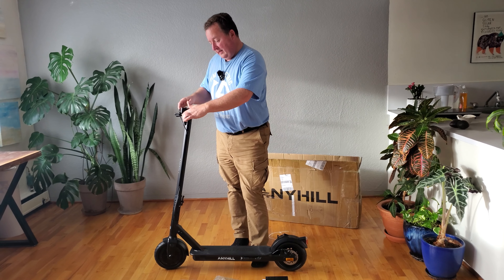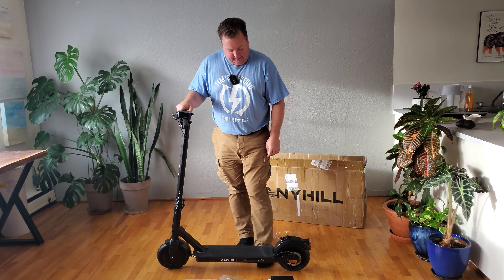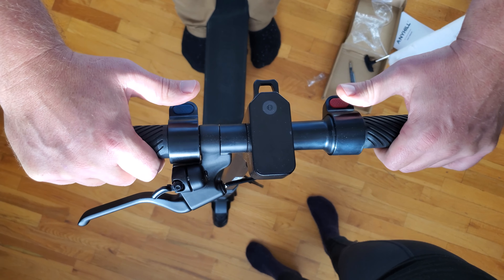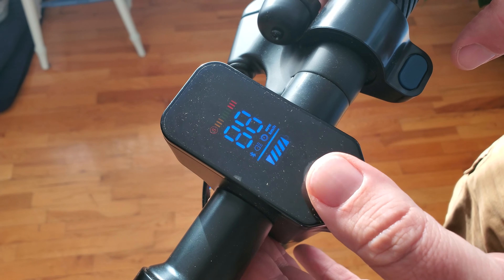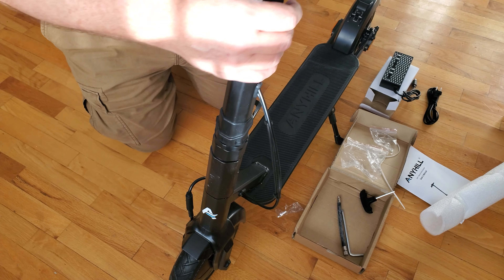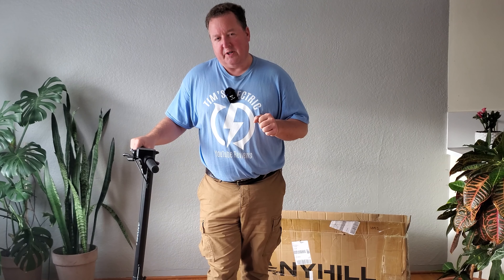The UM1 has three different types of braking: braking on the handle plus the accelerator, kick braking at the back, and a natural mechanical brake at the front. Cute little bell and a digital display, which is really nice. Looks like it's going to fold up fairly easily. Eight and a half inch tires, 350 watt motor at the back. I'm looking forward to doing a review of this very soon.